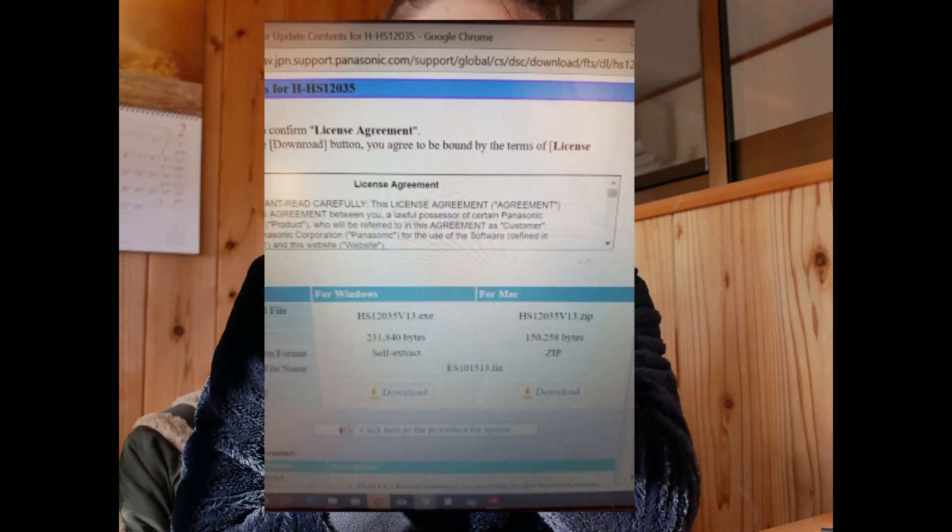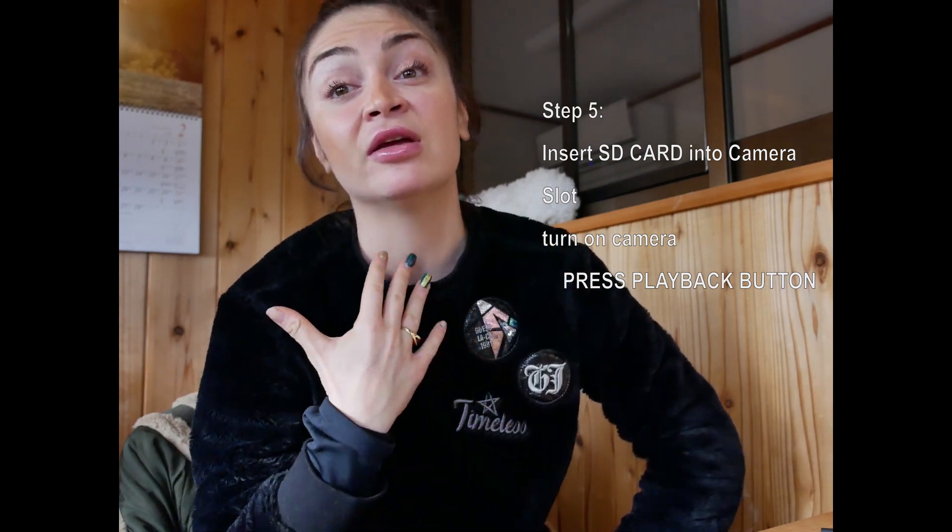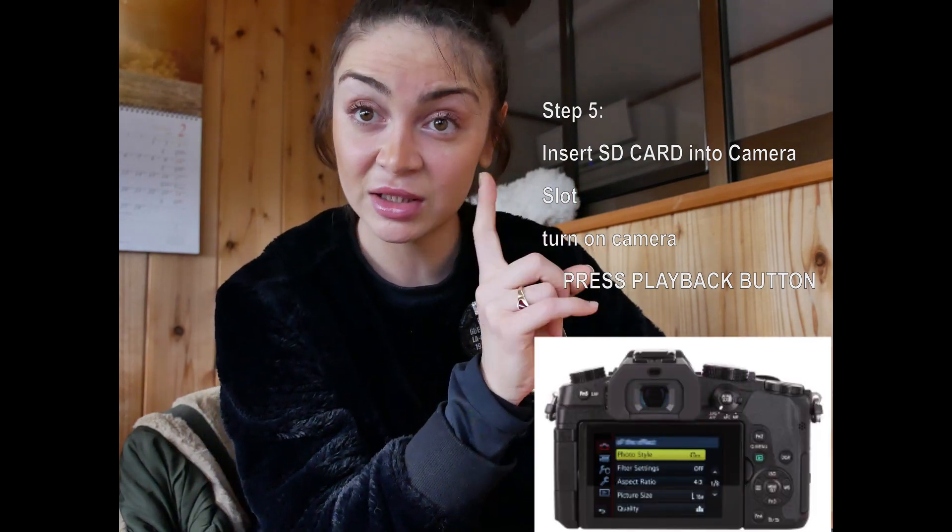With the extracted file, you go to the SD card — take the SD card from your camera, copy and paste the file onto it, then insert the SD card back into the camera. Then press the playback button. I have a Panasonic G8, so for me it's the green button — playback — and it should bring up a 'would you like to update' screen.